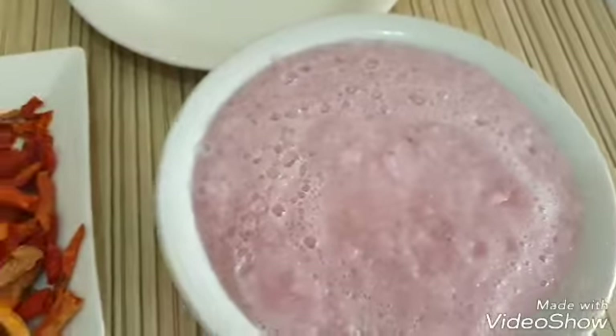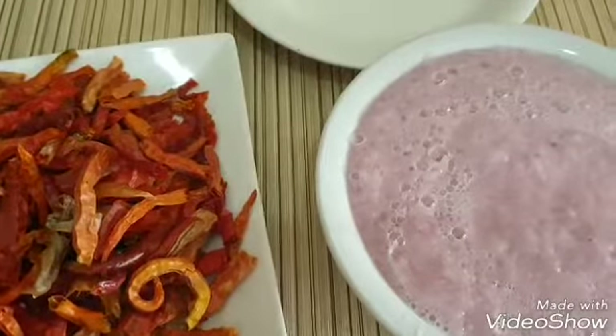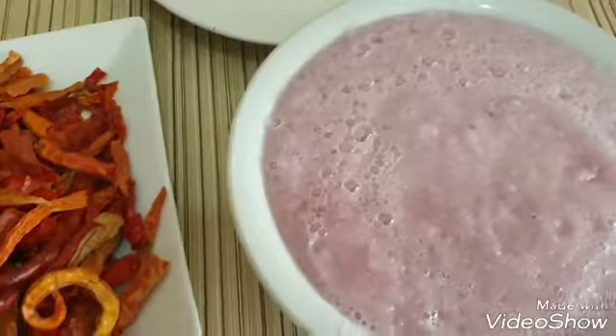This is what my onion looks like after blending. I'm also going to be blending the pepper, but as you can see, I'm blending them separately.